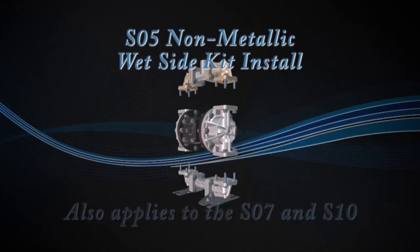Hello, Joe O'Connell, Sandpiper Pump. Today we're going to show you how to put a wet end kit in our SO5 non-metallic.